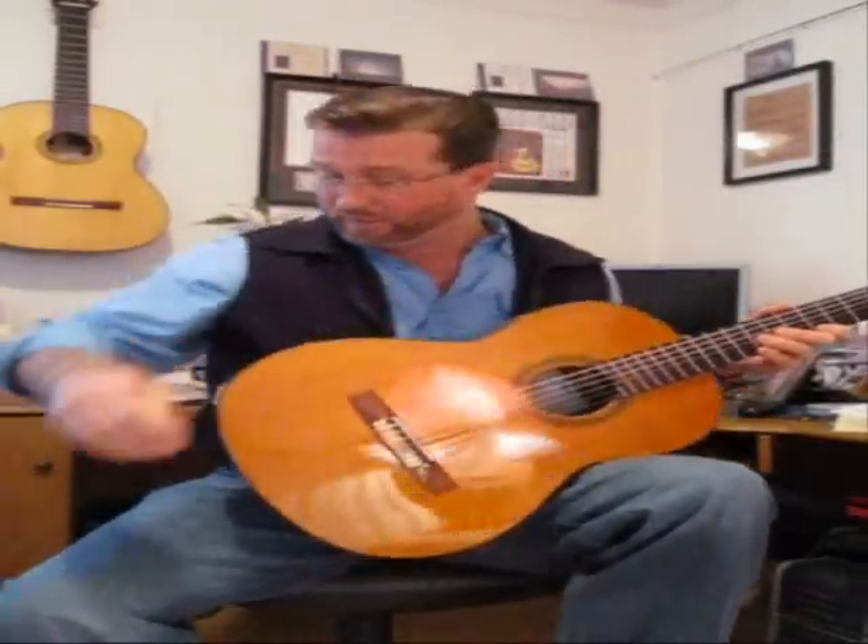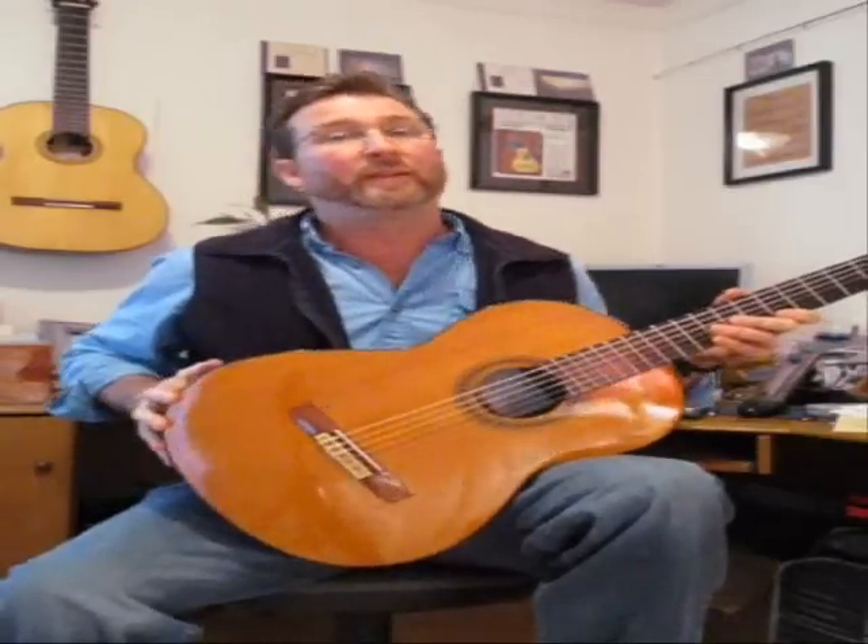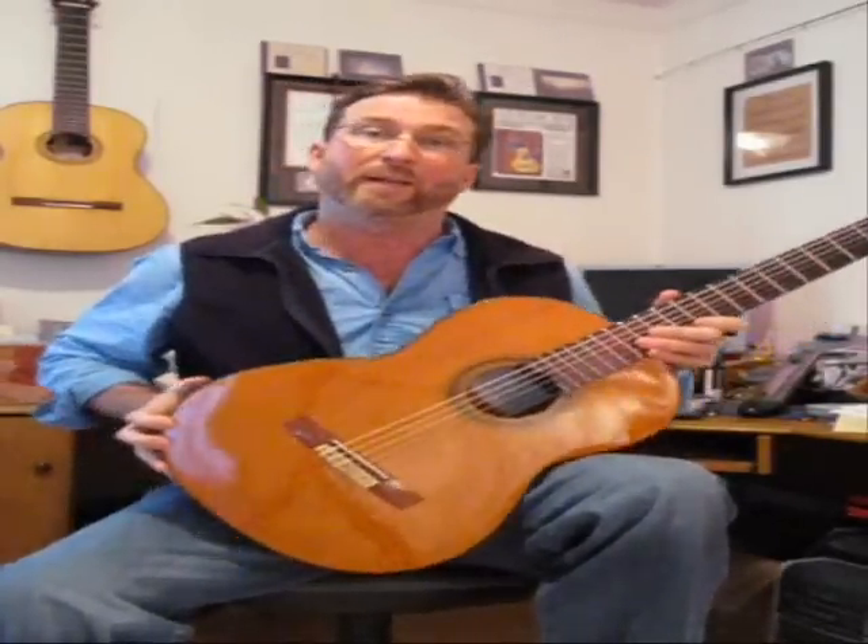The second point of contact, after the top of the left thigh, is the inside of the right thigh, and that's going to prevent the guitar from slipping to your right and downward.